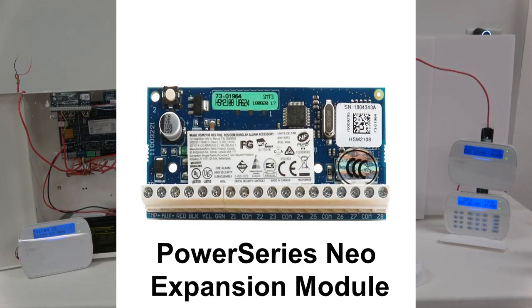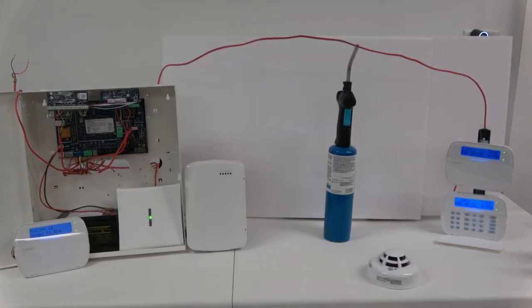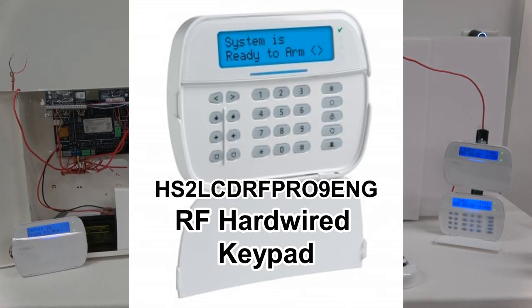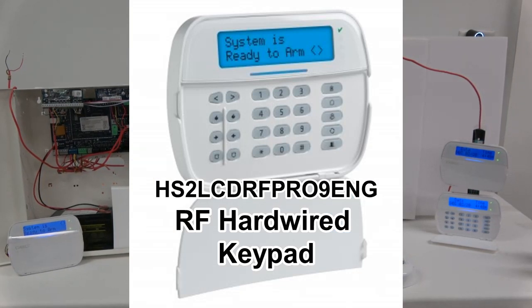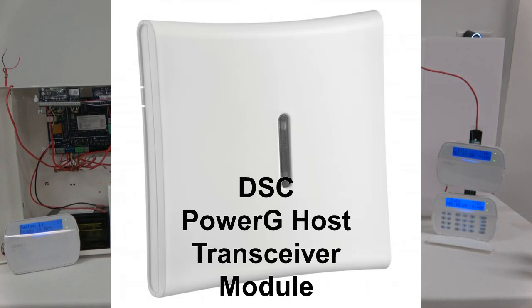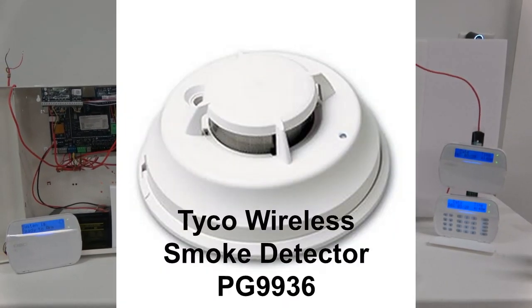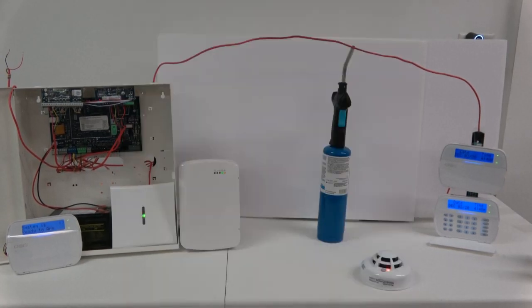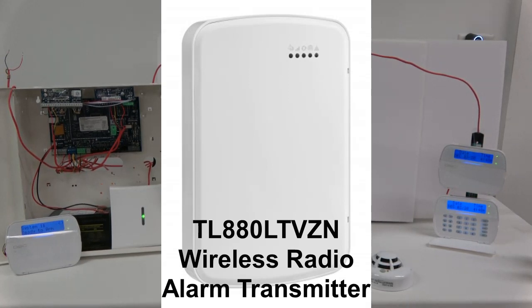Connected to it is a DSC Power Series Neo expansion module and a hardwired RF keypad, model number HS2L-CDR-F-PRO-9ENG. There is also a DSC Power G host transceiver module, a Tyco wireless smoke detector, and a DSC-TL-880L-TVZN wireless radio alarm transmitter powered by alarm.com.